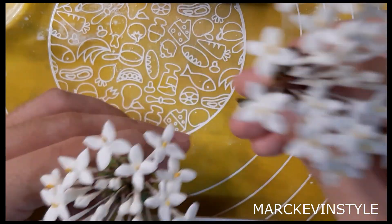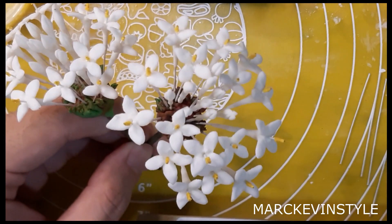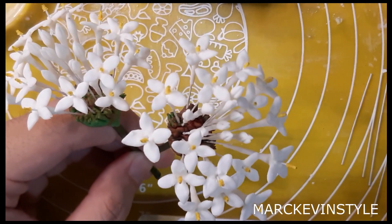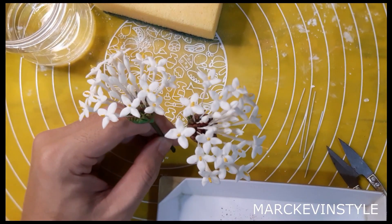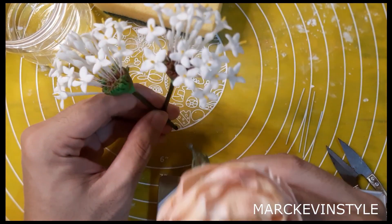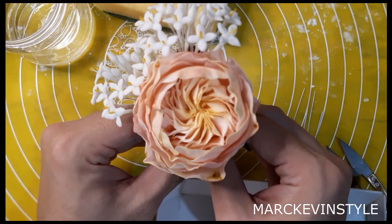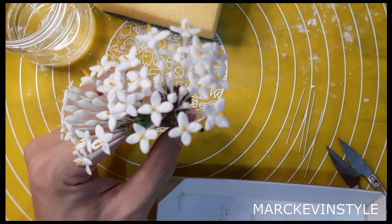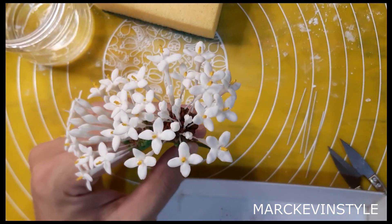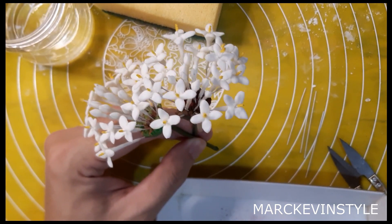This is the Santan or Ixora flower — it's very pretty and a perfect filler. For example, paired here with an English rose, you can see it looks very, very pretty. I hope you learned a lot. If you find this video useful or helpful, please give it a like, share, and don't forget to subscribe. Thank you, bye bye!